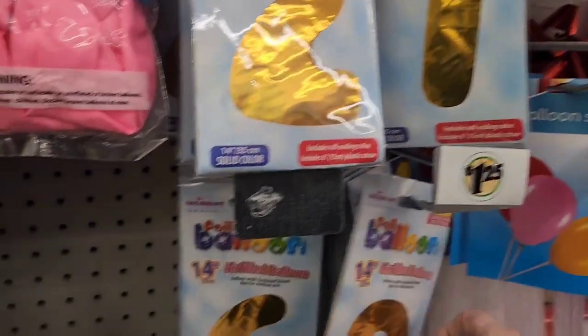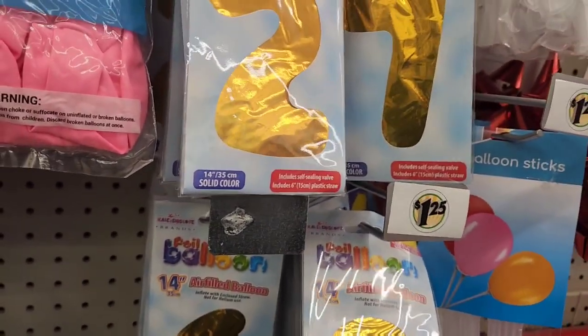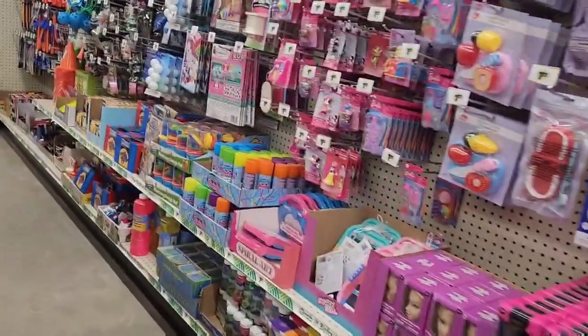These number balloons — I was just at Dollar General two days ago looking at number balloons. They are two dollars for the cheapest number balloon they have. They are a dollar and 25 cents here.